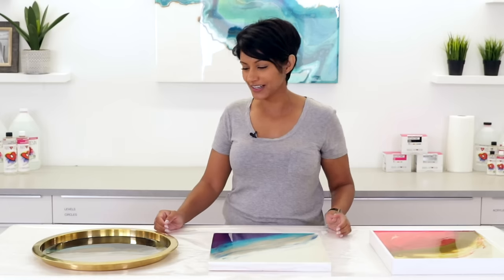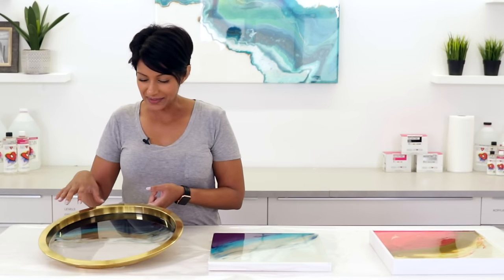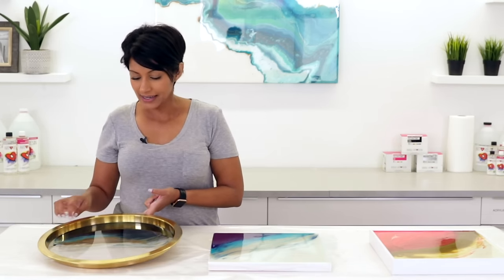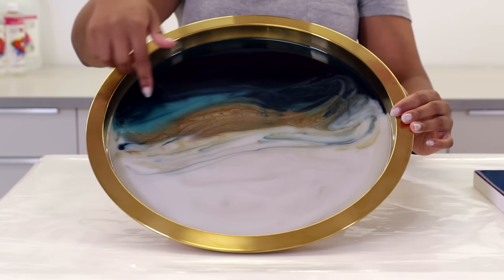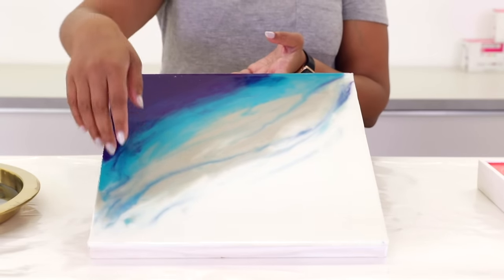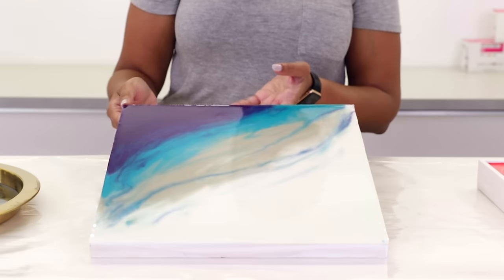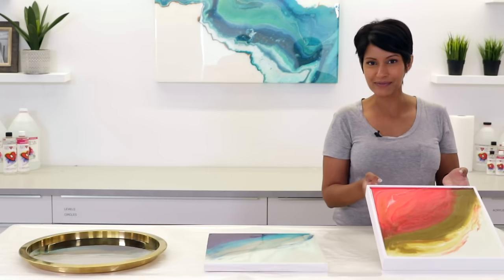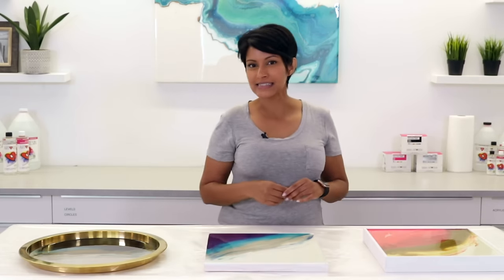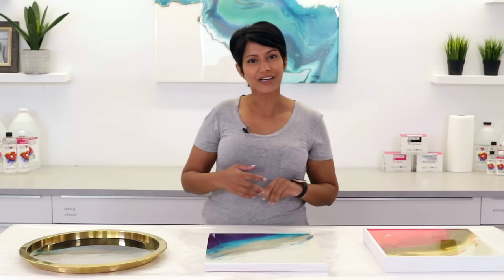The pieces have cured so we're going to have a look at them. The first one is the tray — it turned out beautiful. The colors are still vibrant, they've stayed exactly where they need to be, and all of the designs I created with fine lines are there. The tints I used for the bronze match so perfectly with the tray. And this wood panel piece — the purples with the turquoise and the silver, great combination. All the colors stayed exactly where they were from last night. Thank you to Joanne and the Art Resin team for having me here, and hopefully this helps you create your own flow art pieces using resin tints.